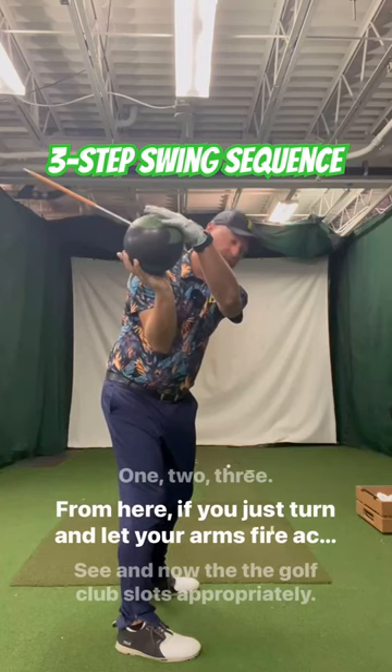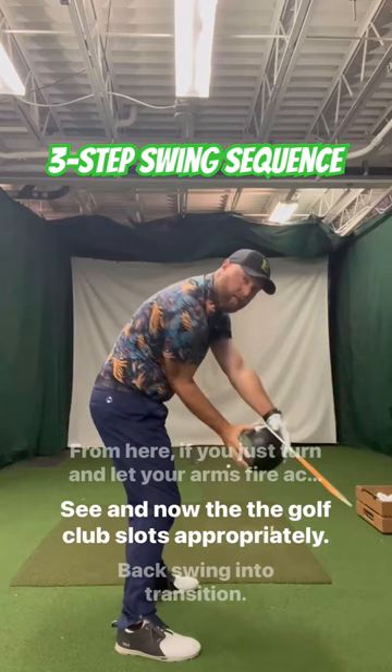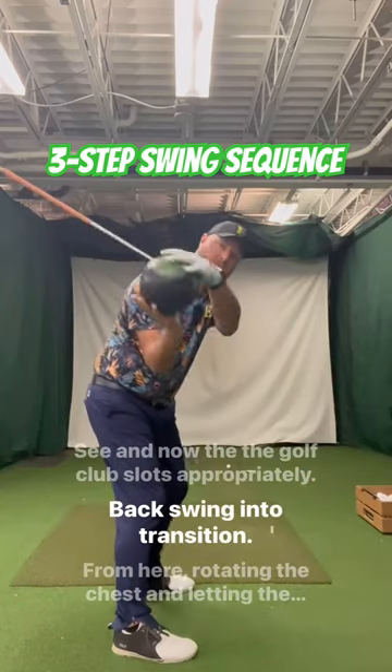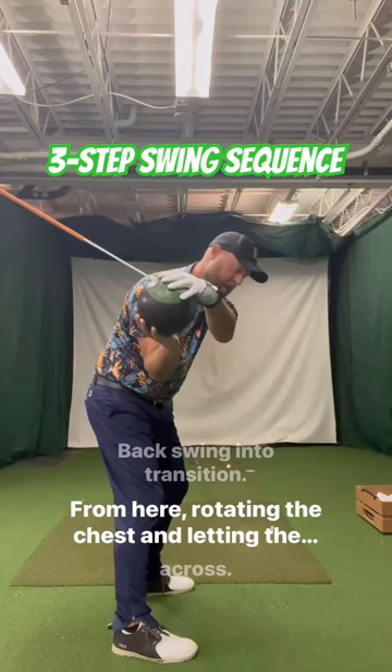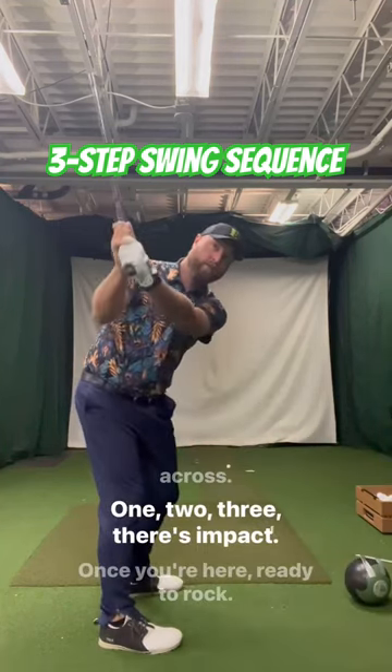From here, if you just turned and let your arms fire across, see how now the golf club slots appropriately — backswing into transition. From here, rotating the chest and letting the arms fire across. One, two, three.